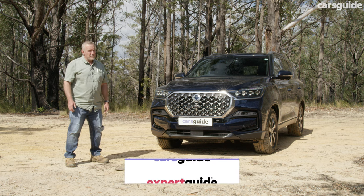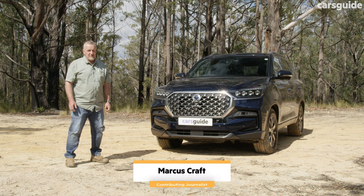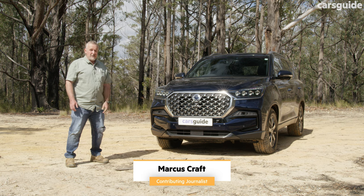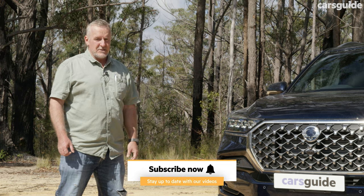This is the SsangYong Rexton, and on paper at least, it's a well-equipped seven-seater four-wheel drive wagon. With a price tag under $60,000, it is a pretty good value-for-money consideration. But is it any good as a four-wheel drive? Well, that's what we're here to find out, so stick around.